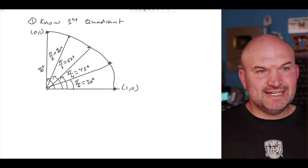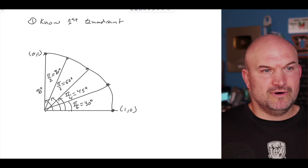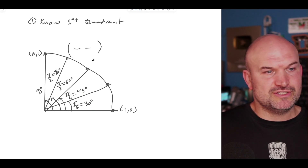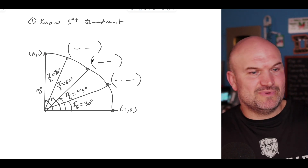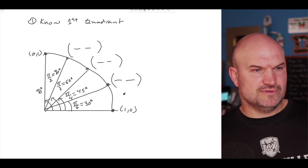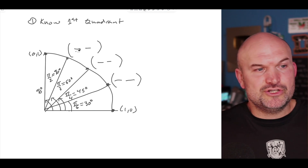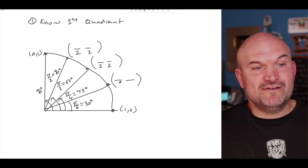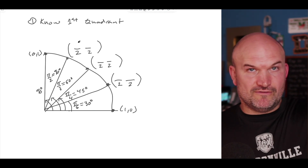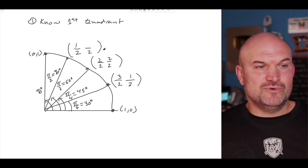When looking at what the coordinate points are and how to remember them, there's an easy way to think about it. All we simply need to do is know that they're all going to be fractions with a denominator of two. Then all we're simply going to do is start from the top and go: one, two, three. Then we go back in reverse: one, two, three.